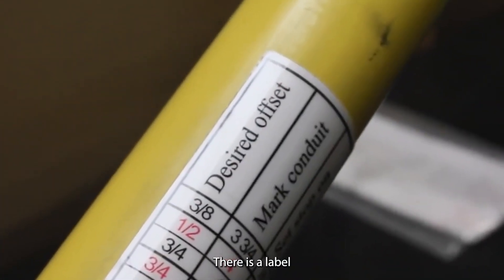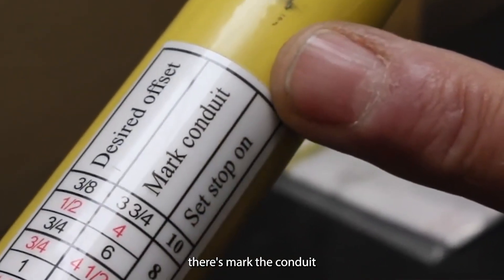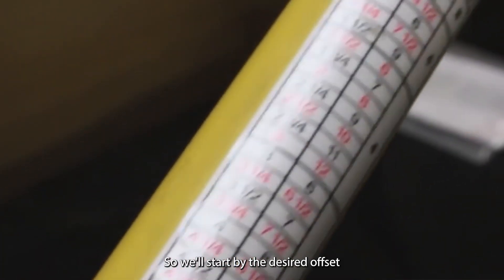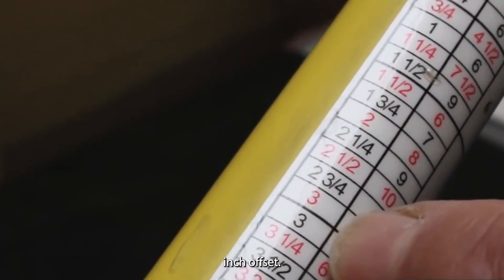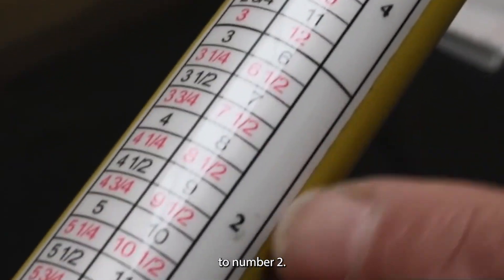On the Hoppy Bender there's a label and there's three settings: the desired offset, mark the conduit, and set stop. We'll start with the desired offset, go down the label, and we're going to do a three inch offset. We're going to mark the conduit every six inches and set the stop to number two.